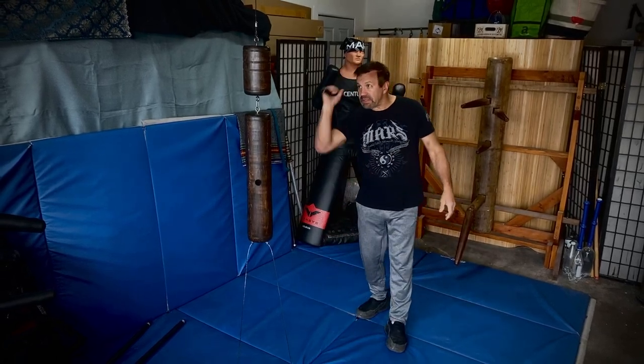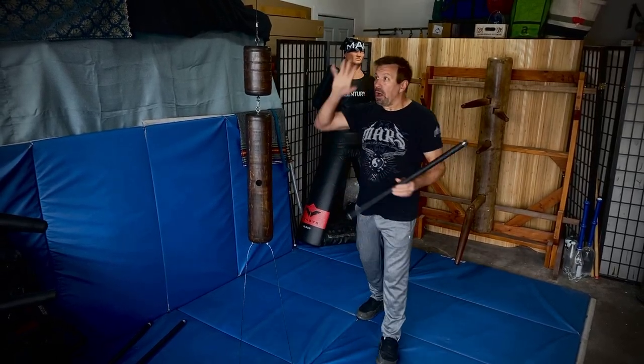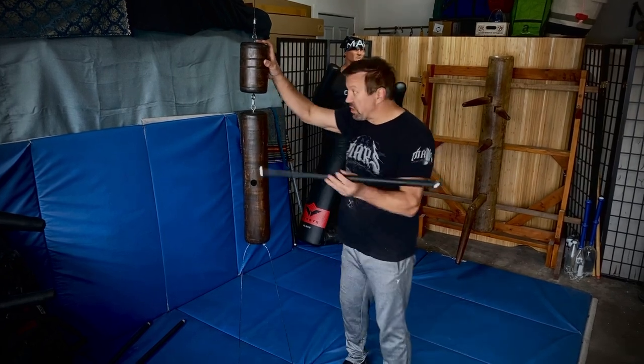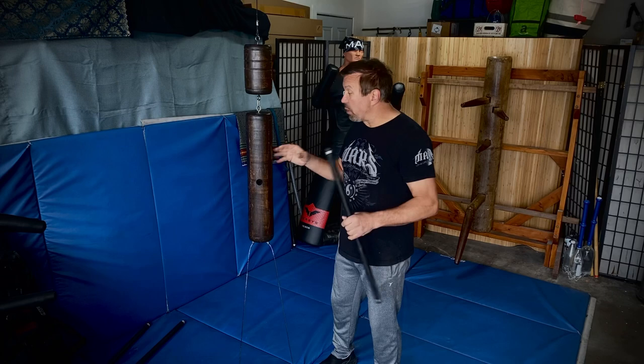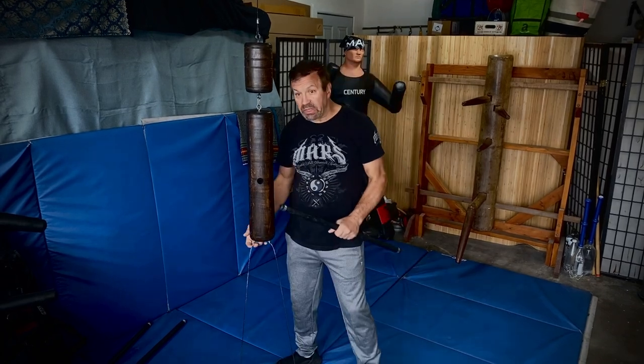Hi everybody, I'm Ron Balicki. This is the Balicki Stick Training Dummy. I sell two of them — this is the two-piece, and we also sell a one-piece. I'm making this video for everybody, but I'm going to gear it towards people who've already purchased this. I just want to tell you a couple of fixes that I've made to it.